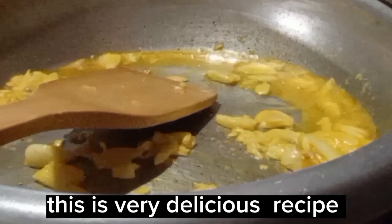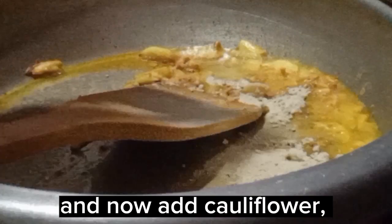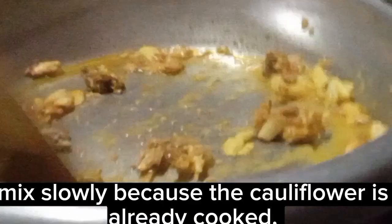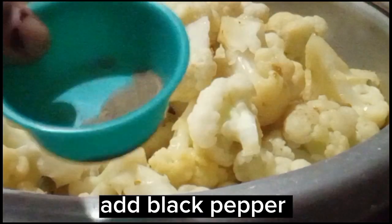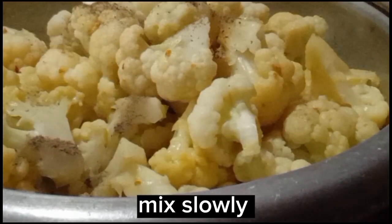This is a very delicious recipe. Now add the cauliflower. Mix slowly because the cauliflower is already cooked. Add black pepper. Also add granules seasoning. Mix slowly.